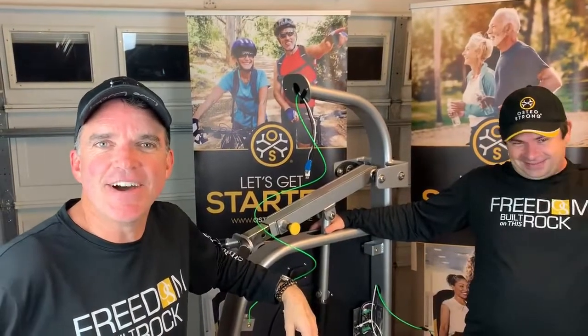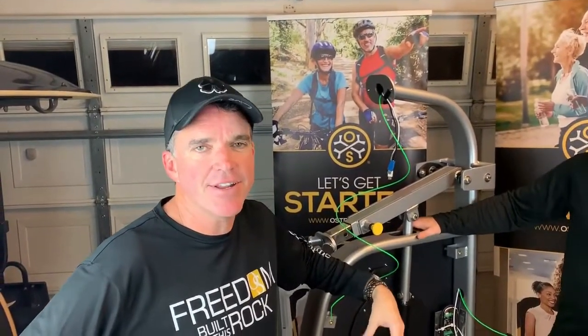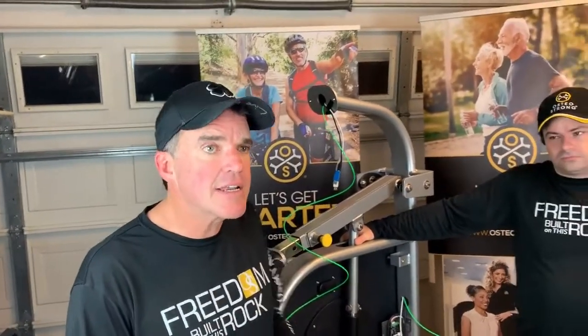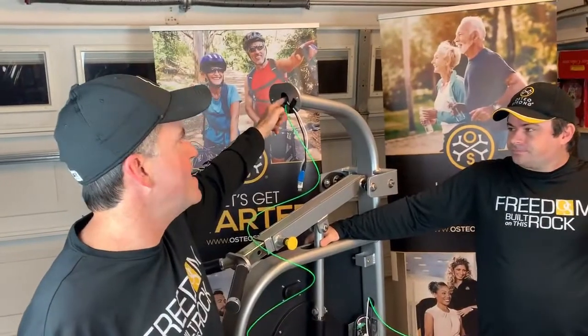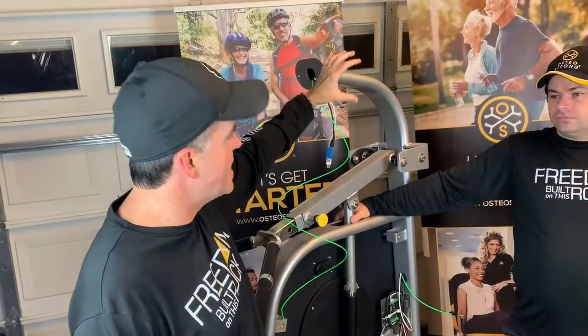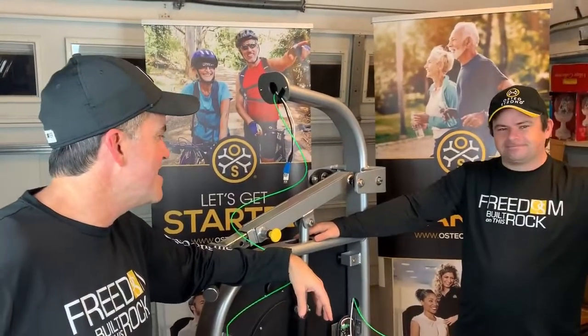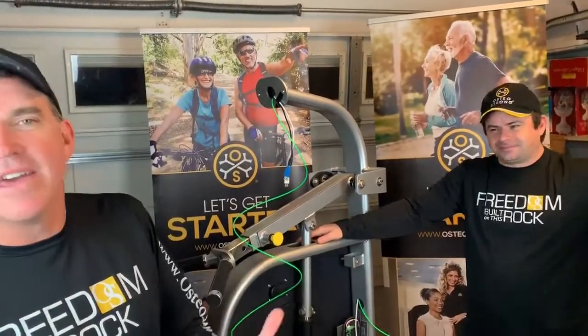Hi, this is Matt and Reed with another Spectrum troubleshooting tip. On a rare occasion, if you're having to do a tablet swap — as we covered in some of the other videos — you may accidentally lose track of the power cord for your tablet, which will slip down the neck of your core or postural GT down into the internal workings of your piece of Spectrum equipment, and you'll need to fish it out.